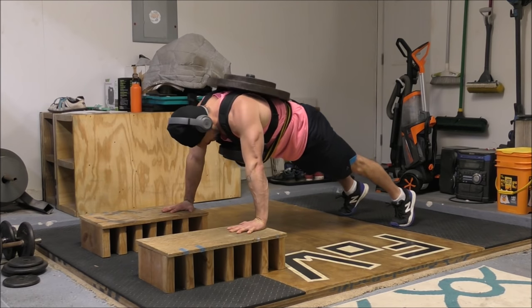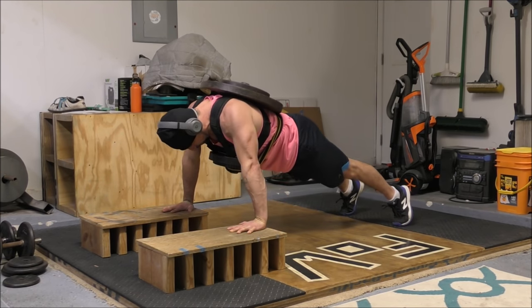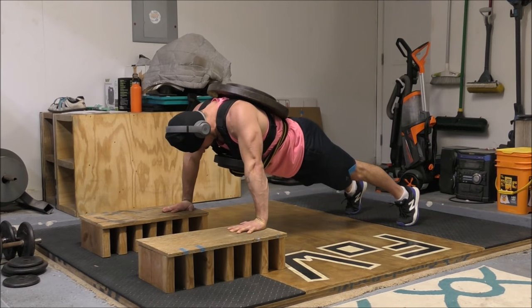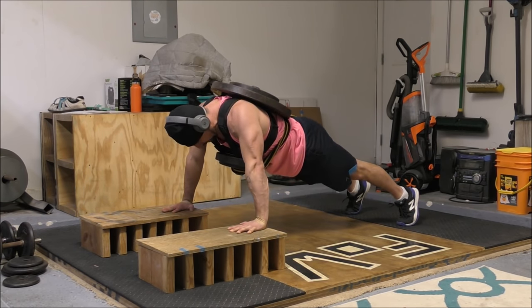Whereas with a push-up, the shoulder blades aren't pinned to anything — they're hanging in the air and can move freely. This allows the scapula to both retract and protract freely against the rib cage as you move from the top to the bottom of the rep, which confers several important benefits. For one thing, it allows the serratus anterior — a muscle on the front of the rib cage — to join in, which is impossible during a bench press because the serratus anterior primarily engages when the scapula protracts. It's even been nicknamed the 'boxer's muscle' because it's largely responsible for the protraction that occurs when throwing a punch, and training it can greatly bolster punching power.